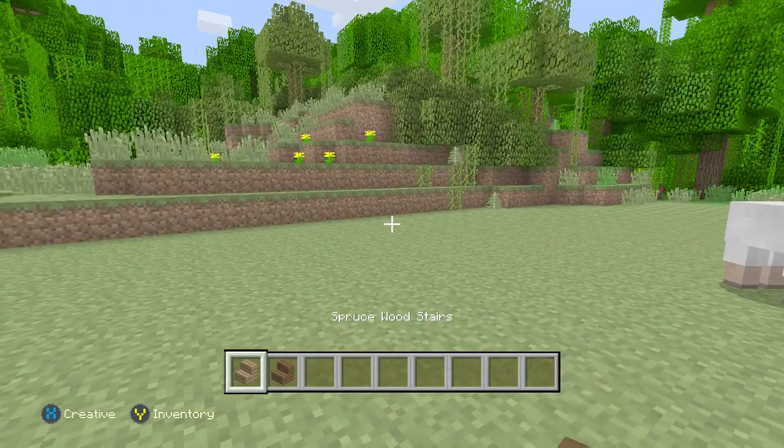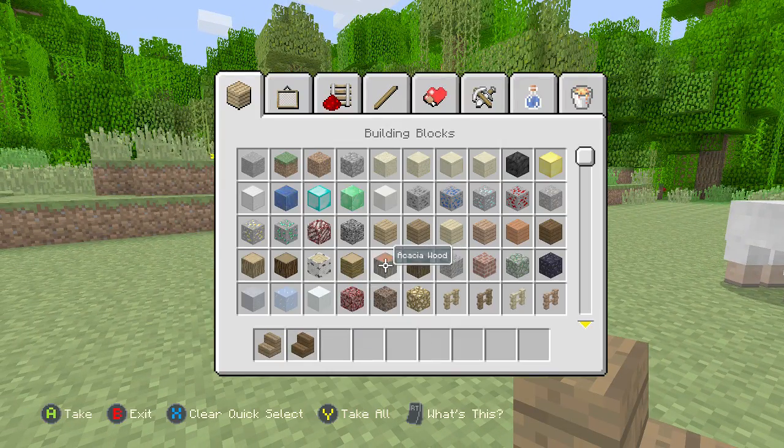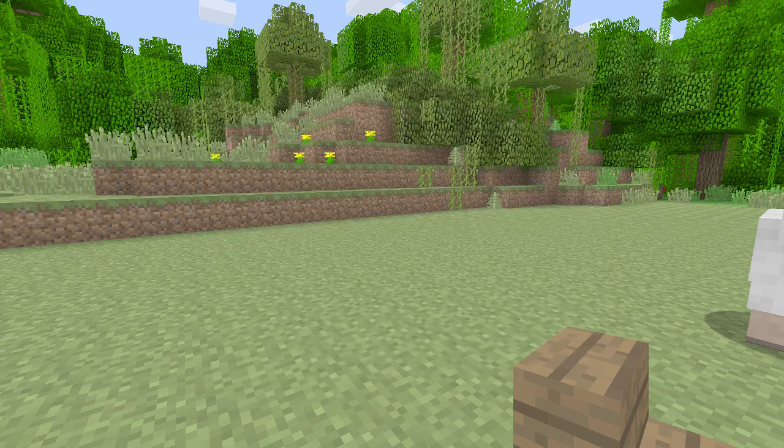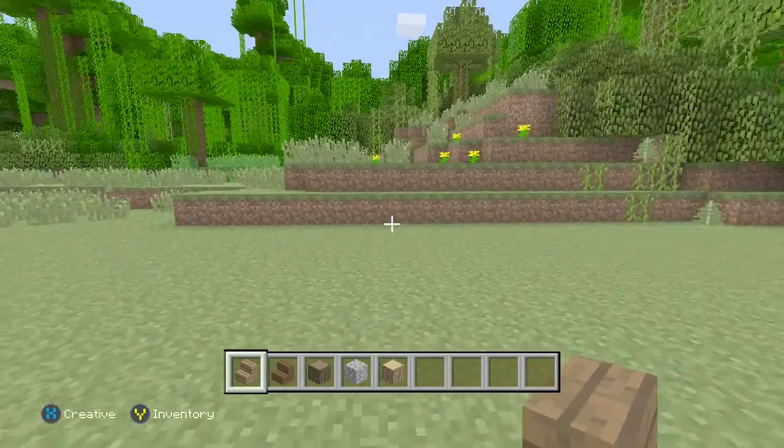First, we need to decide what wood to use. I think we should use some dark oak wood. We'll also use cobblestone, oak wood, and spruce wood. So dark oak, spruce, oak, and cobblestone — that's what we're going to need first.